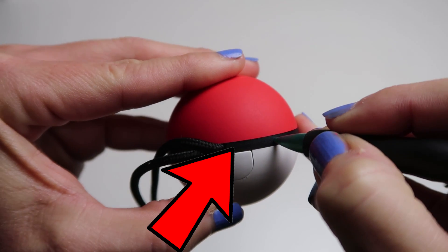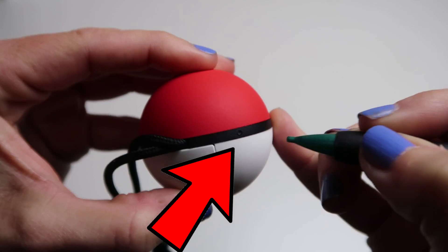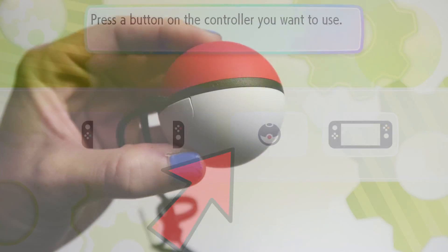The Pokeball will then vibrate once it's reset. And just a note: if you don't feel a vibration, go fully charge it and then try resetting it again.